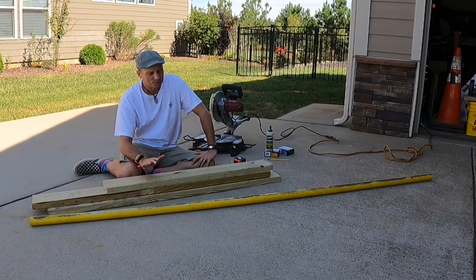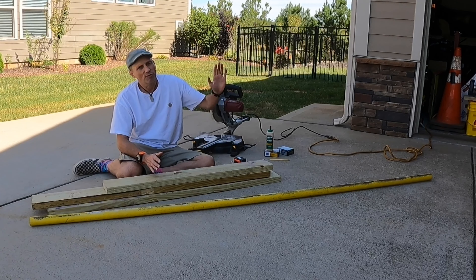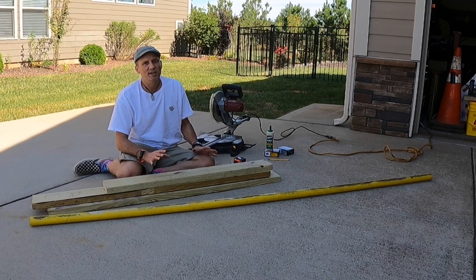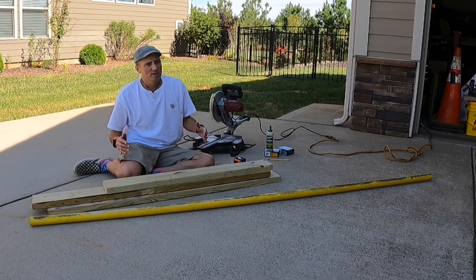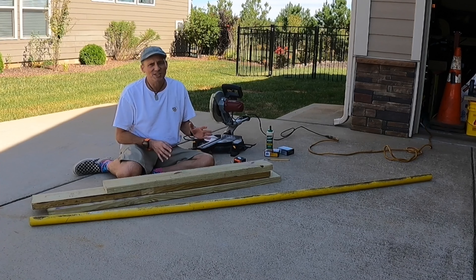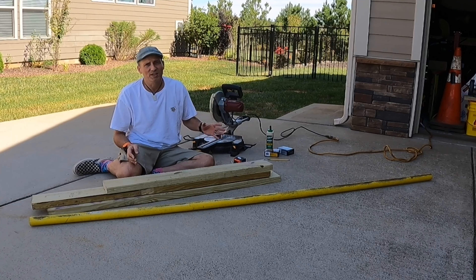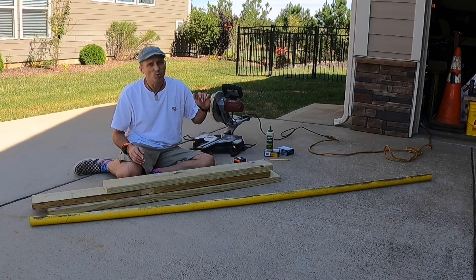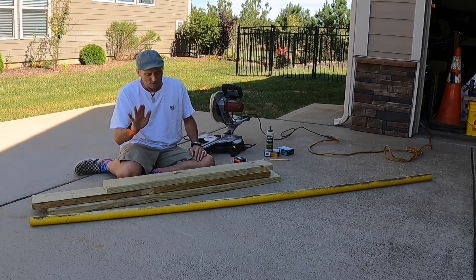For the wood, if you go to Home Depot back where they have the lumber, in the farthest corner there's normally a station set up where they cut wood for customers. Somewhere around that area they'll have what's called a cull cart — C-U-L-L — basically broken pieces, cut-off pieces, or miscut wood. They sell it 70–75% off. Also in that area there's normally a big plastic trash barrel, and occasionally it will have wood in it that they'll just give you if you ask nicely.